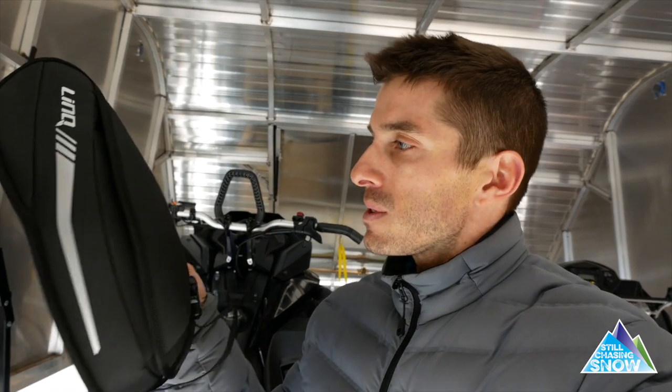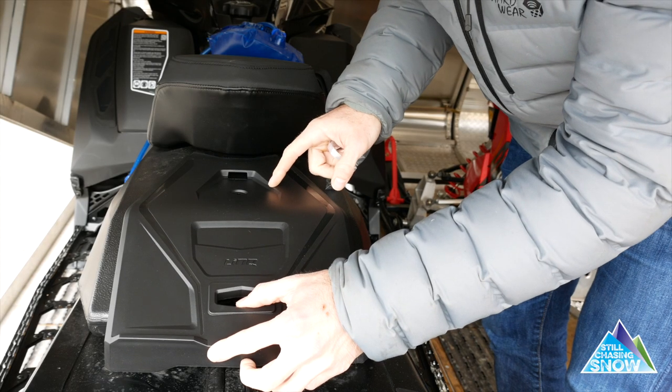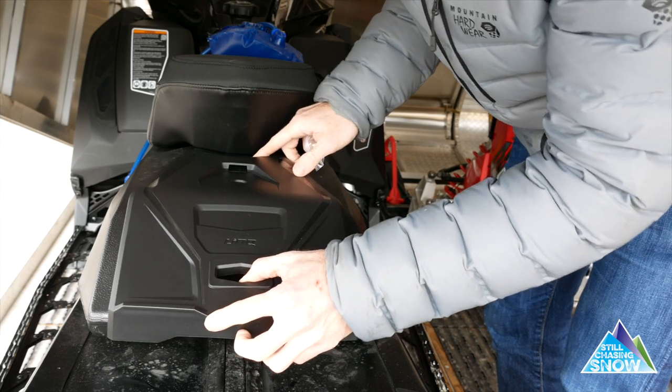I decided to pick up the Skidoo Mountain Seat Bag. You also need a bracket to mount the bag — should be a really quick install. It's literally one bolt with a little bracket inside the pack. They call it the battery cover bracket; it just goes right underneath the seat.